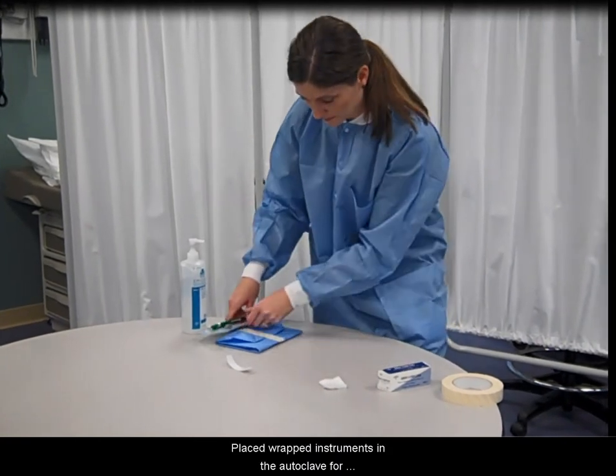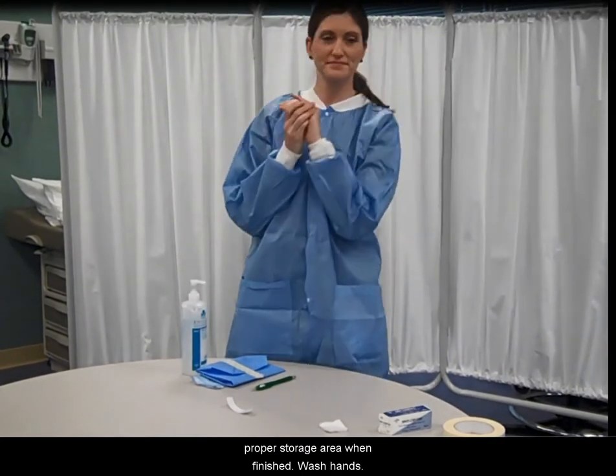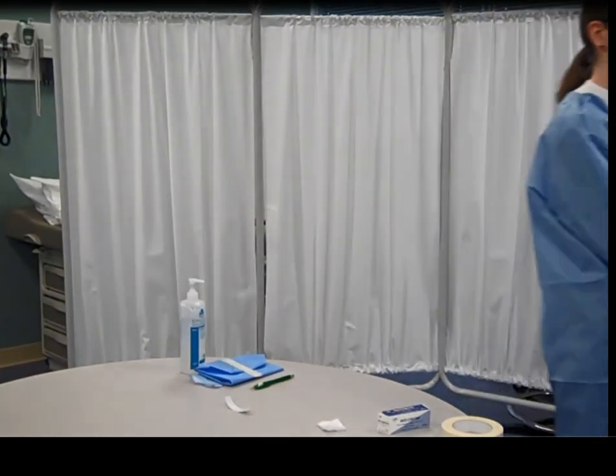Place wrapped instruments in the autoclave for sterilization and return all unused supplies to the proper storage area when finished. Wash hands.